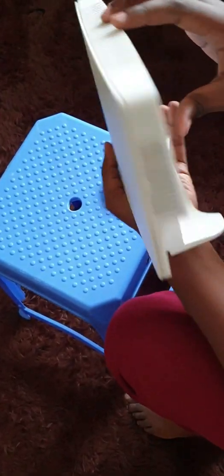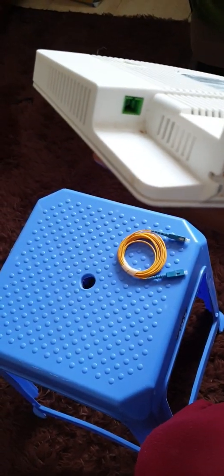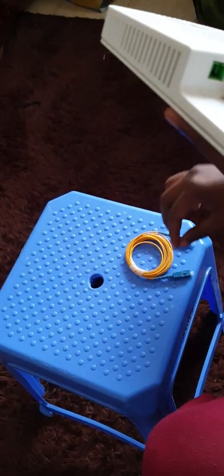From this other side, the ventilations are there. Then from the bottom, you can see this is the fiber port. This is where the ISPs put in the fiber cable — the fiber patch cord.